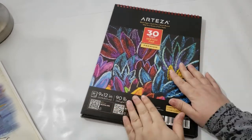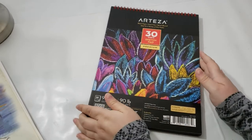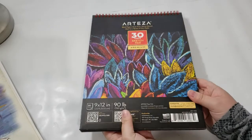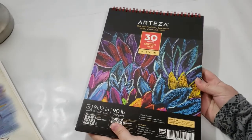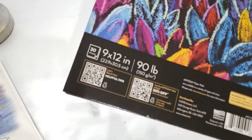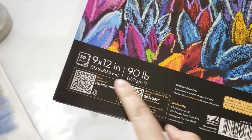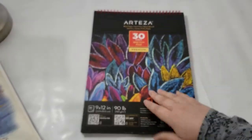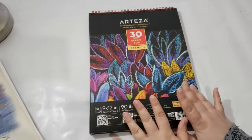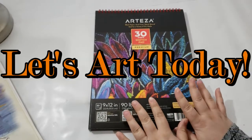Hello everyone, welcome back to my channel where I like to make, create, and inspire fun art things with you. Today is going to be a new video — I was inspired to sketch and draw, and that was one of my new year's goals: to fill up some more of my sketchbooks. I have this 9 by 12 inch Arteza sketch pad with 30 sheets, and the best part is that this sketchbook has black paper. So without further ado, let's art today!